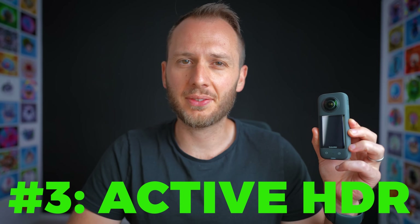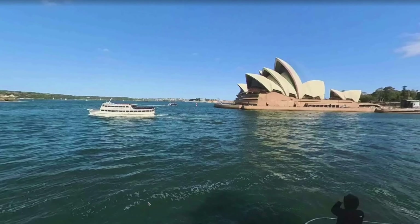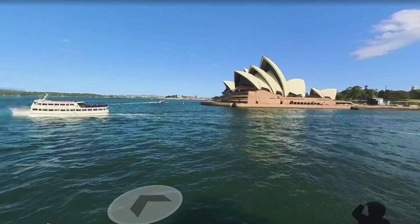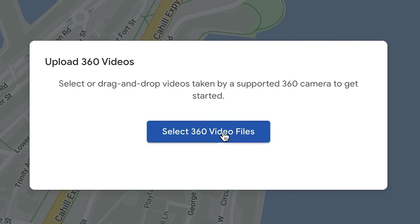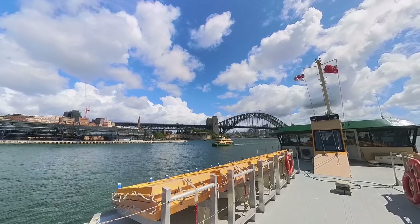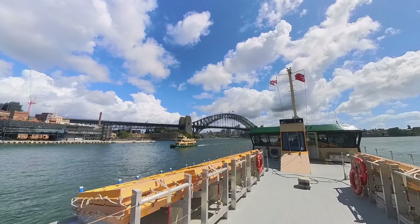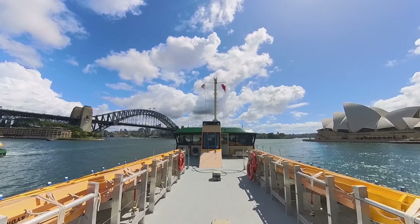The next reason the X3 is a great choice is because it has Active HDR 360 video. It might seem strange to mention a video feature when Google Street View is photos, but actually Google prefers that you upload a video to Street View. This is because of the frequent snapshots you see all along a Google blue line — if they were taken as photos, the distances would likely be too far. So most Google Street View platforms are optimized for 360 video, not 360 photos. Active HDR gives you maximum dynamic range at 5.7K quality, which is currently the industry standard.